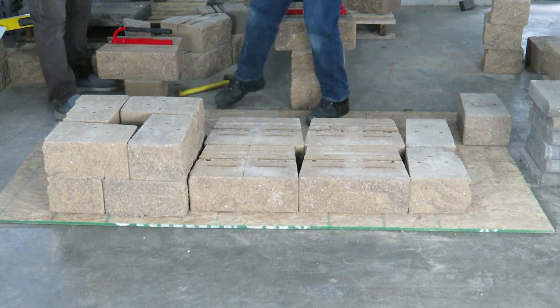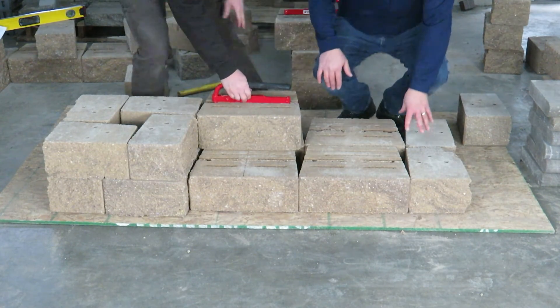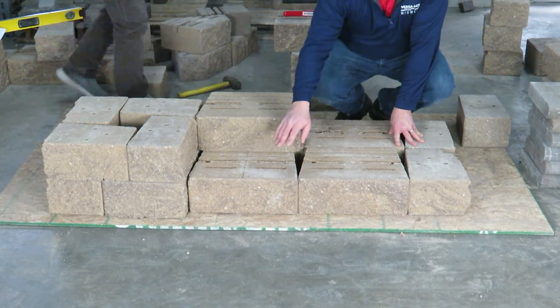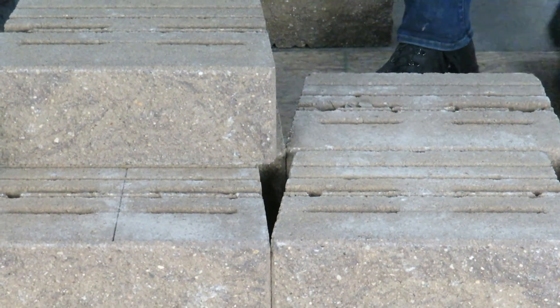The other thing about our pedestal method — why don't you throw it on there, Alex? The pedestal method of Versilock is that we're insetting this next block so it sits on two blocks below it. We would take and use some Versilock adhesive to glue this block and keep stacking.